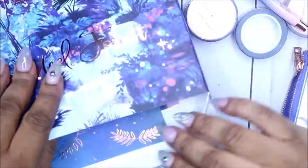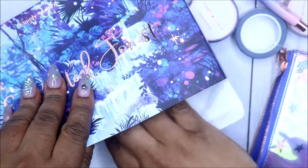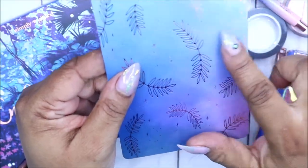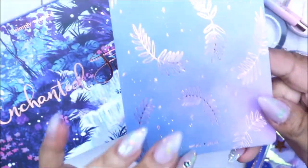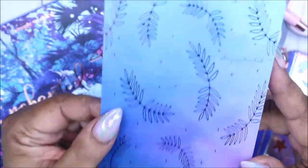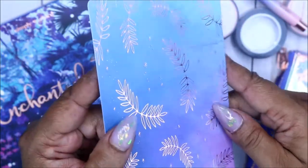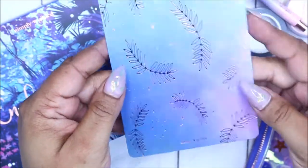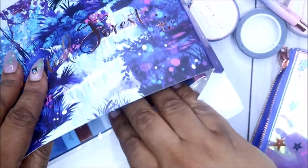Here's our journaling card — this is so pretty. It says 'Stay Enchanted' and it has the Simply Gilded logo with rose gold leaves. It's also ombre-ish. I really like this; I just don't know where I'm gonna put it.